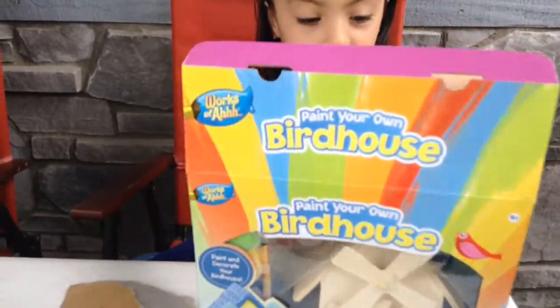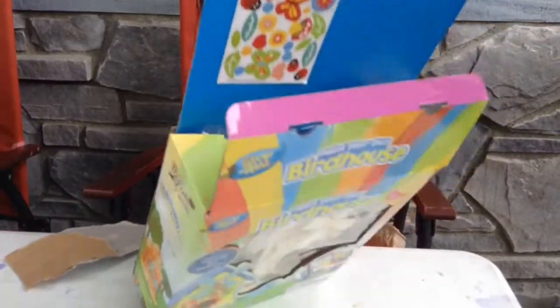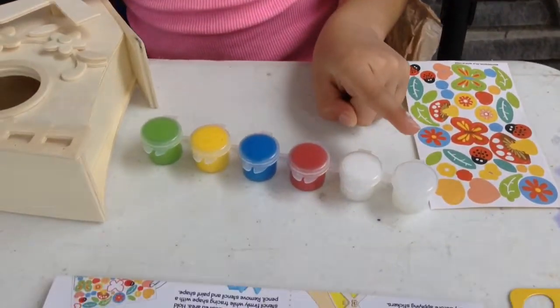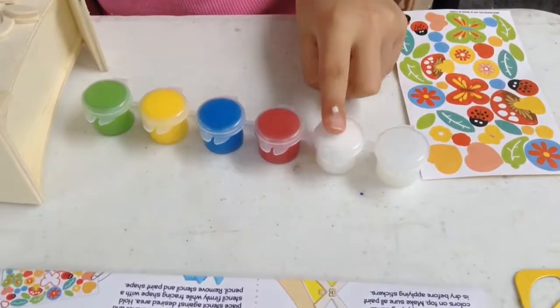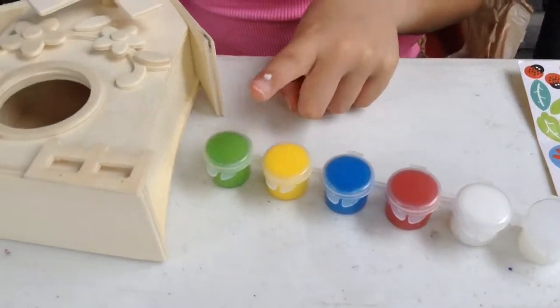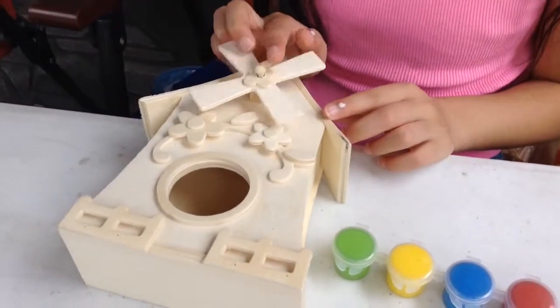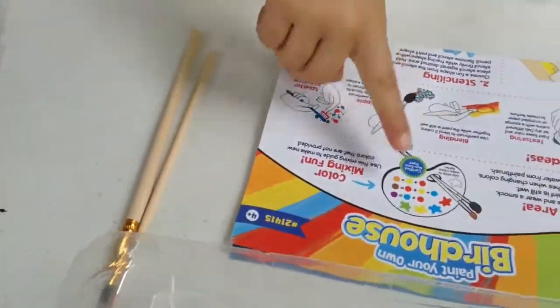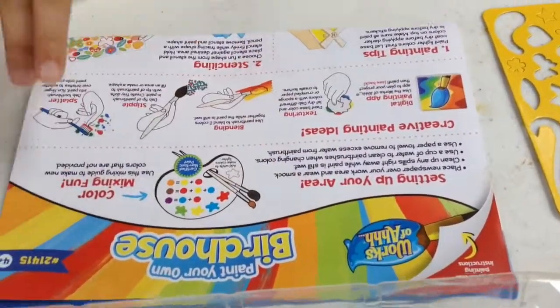So I got Zachary an awesome one. When we opened that up, it came with one pack of stickers, paint with limited colors — clear, white, red, blue, yellow, green — and it came with the birdhouse, two brushes, and a little map for everything, the instructions.